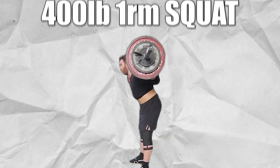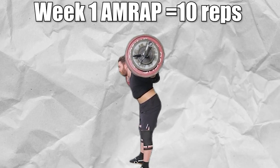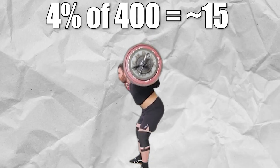When the AMRAP is done, you take how many reps you did, subtract the base reps — in this case, six — and use the extra reps to add weight for the next week. For a real world example: if you have a 400-pound one rep max squat and you finish your first AMRAP with 10 reps, you subtract six from 10, leaving four reps. You then take 4% of your one rep max, which is about 15 pounds, and add that to the working weight for the next week.